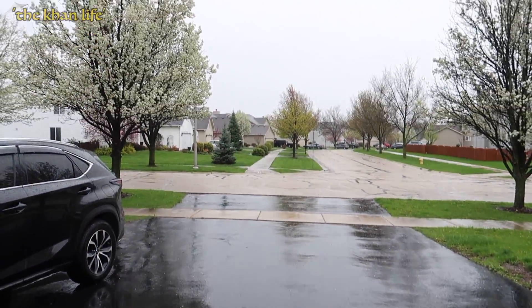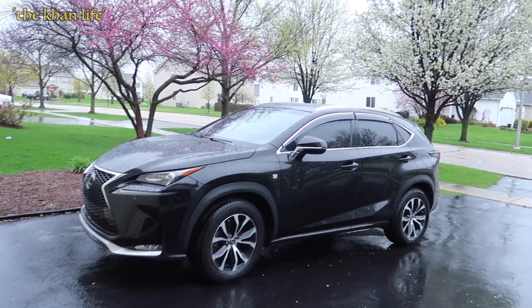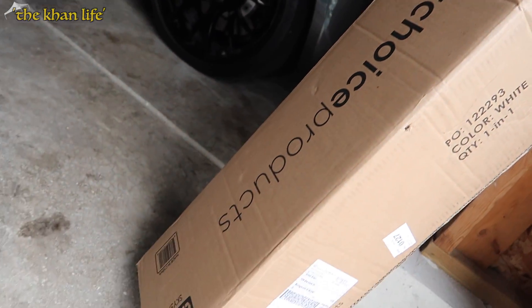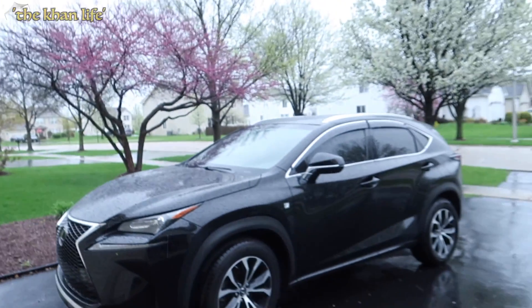Ladies and gentlemen, welcome to The Con Life. Welcome to the channel. Slight dilemma this morning — it's been raining all day and I need to get that car somehow cleaned. Luckily Best Choice Products sent in this canopy right here, so the plan is to park the car underneath the tent and get it cleaned. I think.